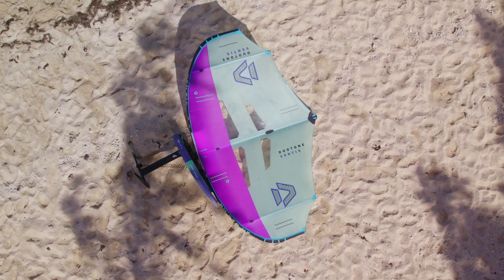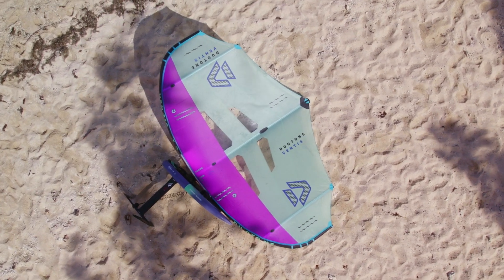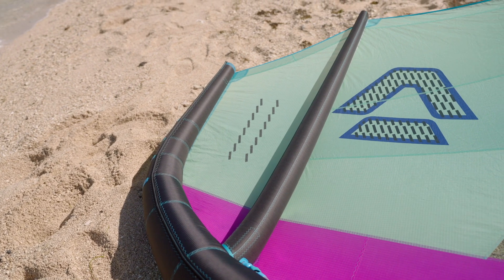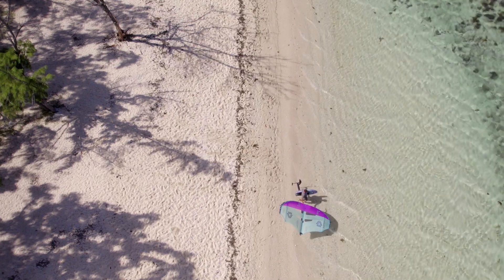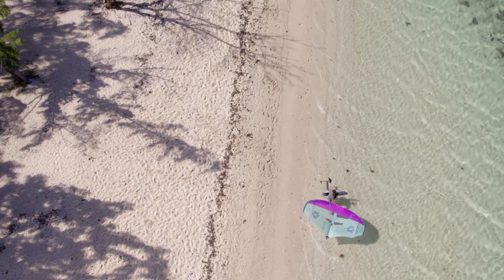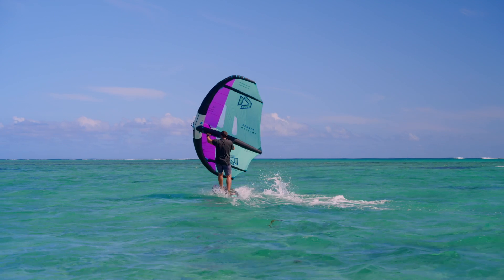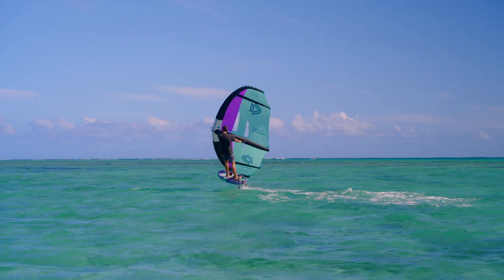The tip strut also allows us to change the outline shape of the wing so that the tips of the leading edge do not extend as far back and are easier to keep out of the water. Say goodbye to catching or dragging the wingtip when starting or pumping to get on foil.